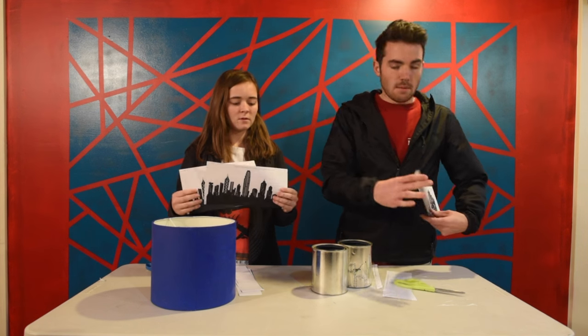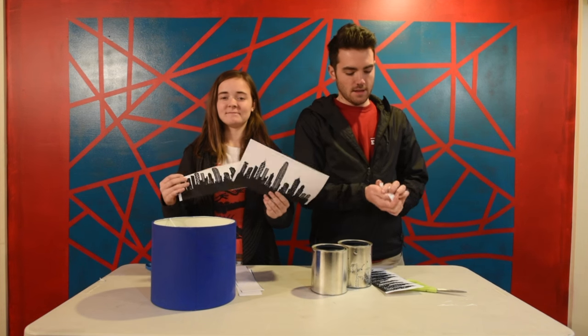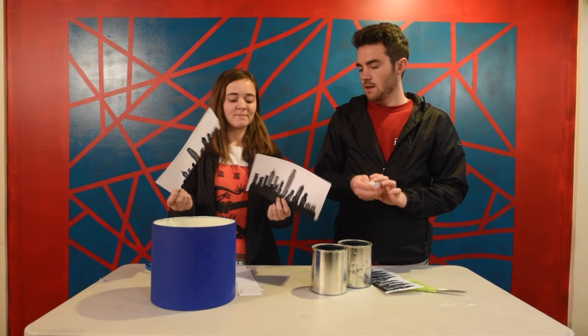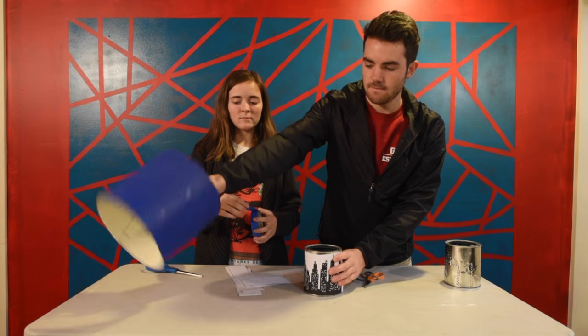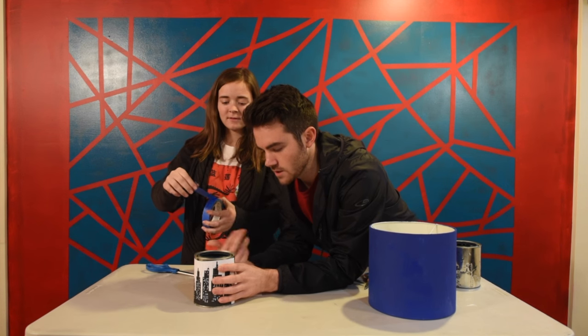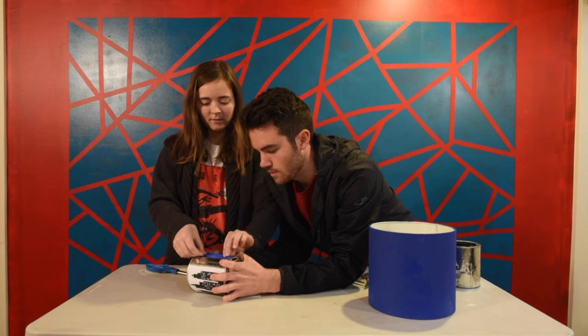There we go. Mine's got a little bit of a wave to it. I think Anna's jealous, but she's not going to say it out loud. You're already done? Yep. Wow. Now we're going to fasten this to the tin. Nice and there we go. Beautiful, beautiful. Press it down. You want to press it on there really tight.